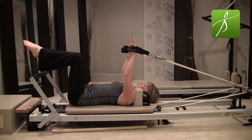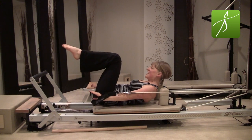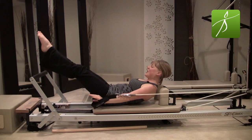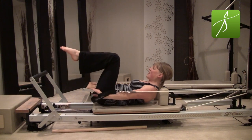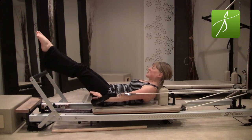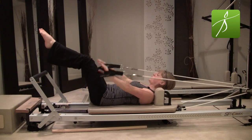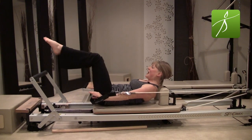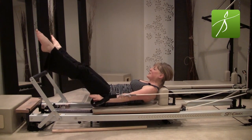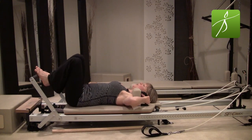Float both arms up — we're going into coordination. Take an inhale to prepare; exhale, nod the chin, curl up and over as you straighten the legs, open the legs, close the legs, bend the knees in. Let's set our heads all the way down between reps. Exhale — curl up, stretch those legs away, inhale open, exhale close legs, bend the knees in, then rest your upper body down. Stay in that curl as you bend the knees to the nose, and then rest your upper body down. One more time — hang in there.